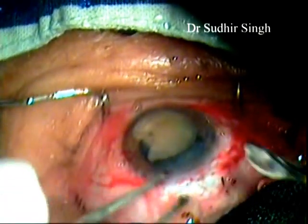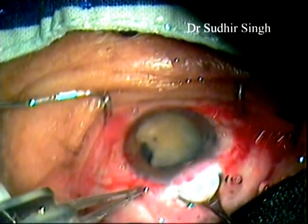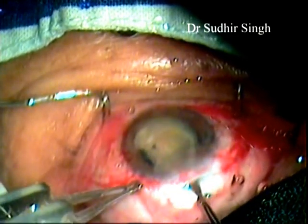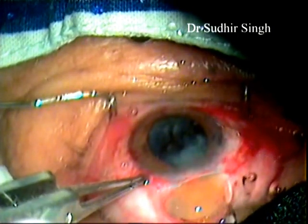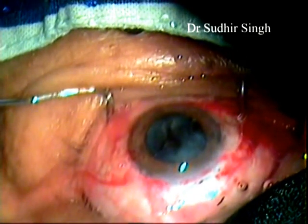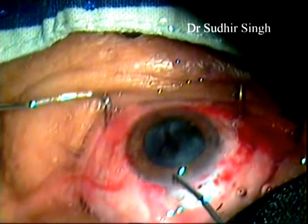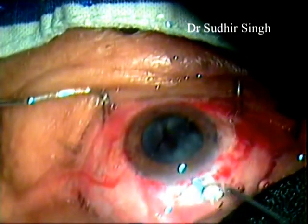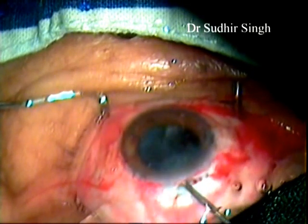Again, viscoelastic is placed between the cornea and the superior surface of the remaining nucleus, and between the nucleus and iris. The lens loop is introduced through the tunnel and positioned between the iris and the remaining part of the nucleus. The remaining part of the nucleus is engaged in the lens loop and slowly withdrawn from the anterior chamber along with the nucleus fragment, while the posterior lip of the tunnel remains depressed.